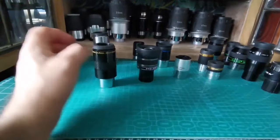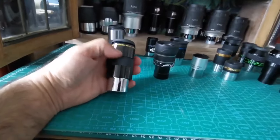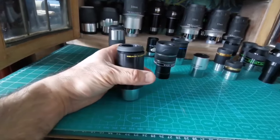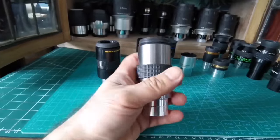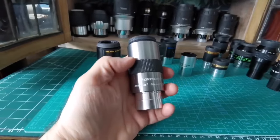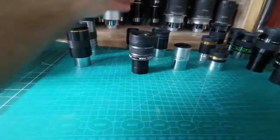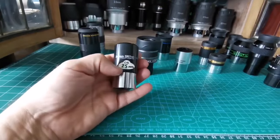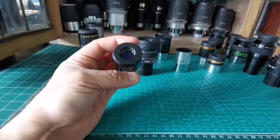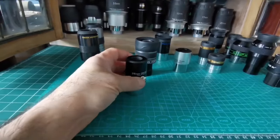If you want something wider than the 22.5 millimeter the zoom provides — so even lower magnification — a 40 millimeter eyepiece is a good choice. This one is from Celestron, but there are many others; they're all built in the same factories in China. They give a little bit clearer, sharper view than what the 25 millimeter was providing.